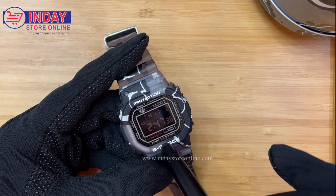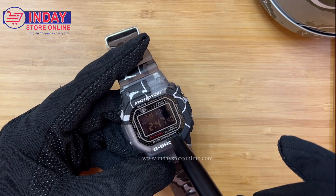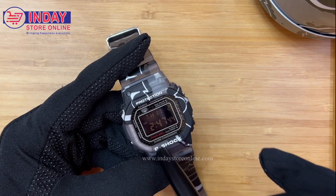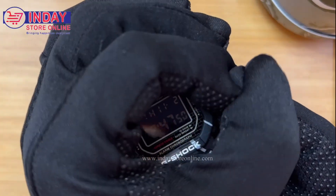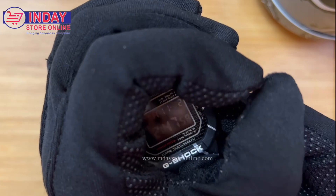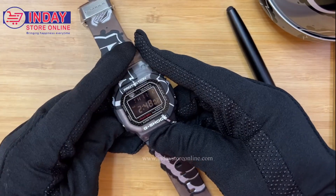It also says 'Since 1983,' and it has 24-hour / 12-to-24 hour mode, auto repeat alarm, and chronograph. Let's check the light — the light is green and it's big, so it's very readable.